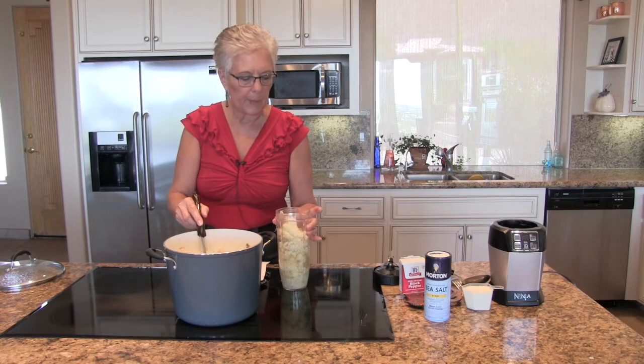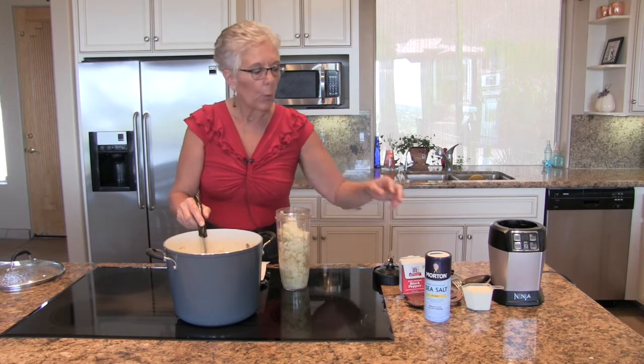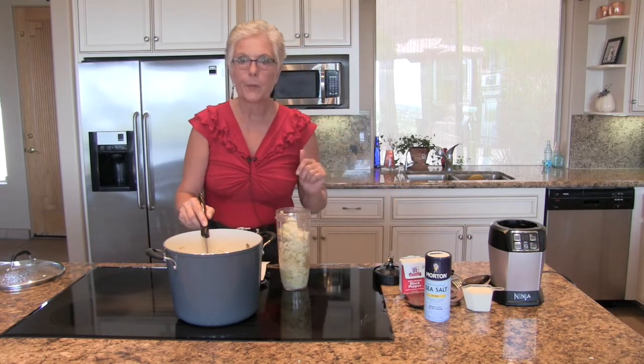We're going to blend it and then put it back in the pot with our half a cup of cream and salt and pepper to taste.